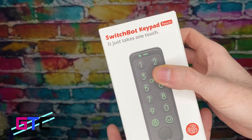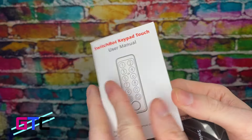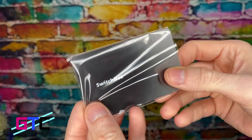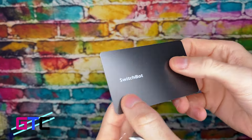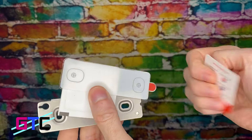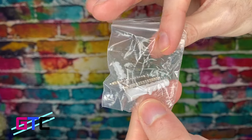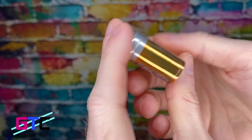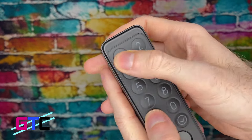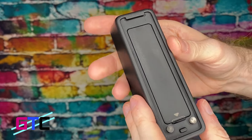First on the list is the keypad. You're going to have the user manual, which covers setting up passcodes and all the information. They also give you an NFC card, kind of like at a hotel where you can tap it to unlock the door. Part of the locking mechanism brackets and everything you need are included, along with mounting screws and batteries. And finally, the keypad itself, which has a fingerprint scanner and all the buttons you'll need to set up your own custom code.